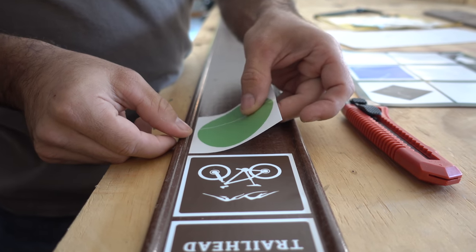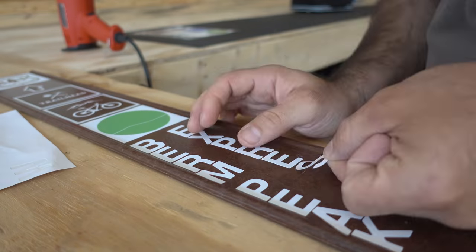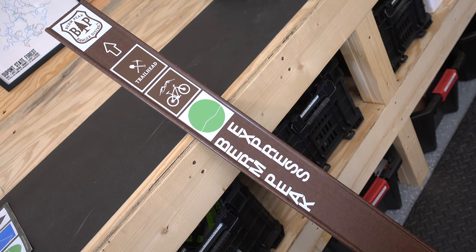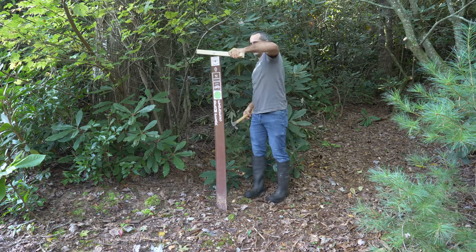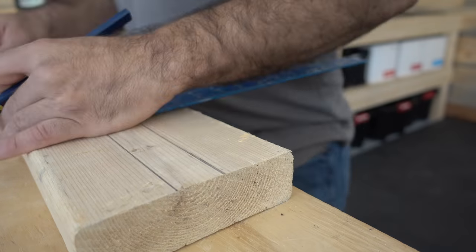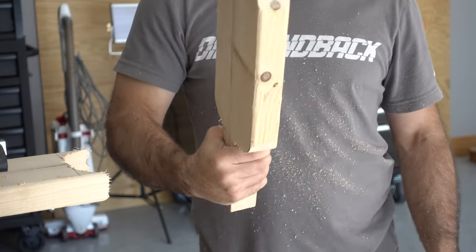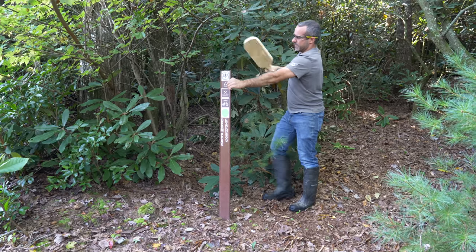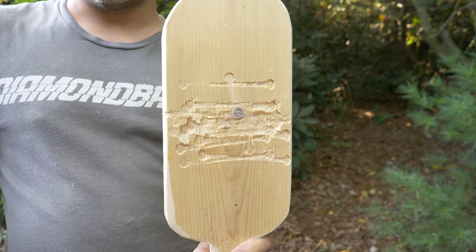A well-marked trail system is easy to navigate, so I'll be making signs for everything in the Berm Peak Ranger District. The Berm Peak Express leads directly to the trailhead, and it's rated easy with a green circle. To install this sign, we can either dig a hole or keep hitting it until it cooperates. In the past, I've installed these fiberglass markers by hitting them with a block of wood. So I'm making a purpose-built hammer out of this piece of 2x6 scrap — we'll call it the trailhazer.